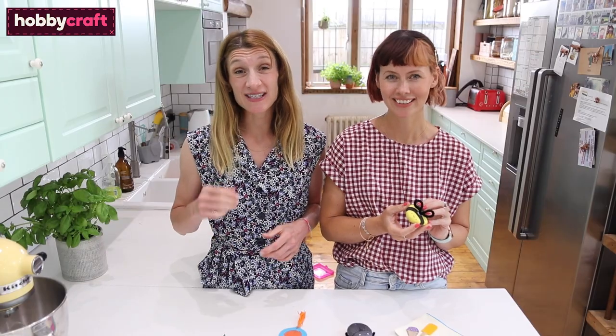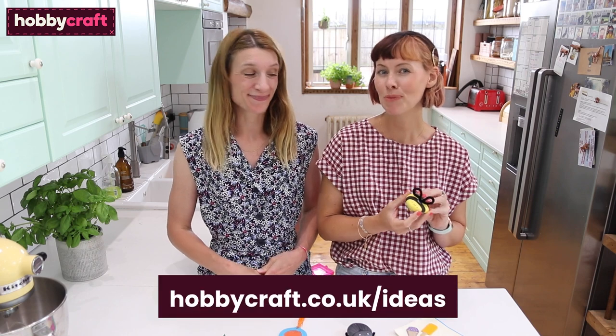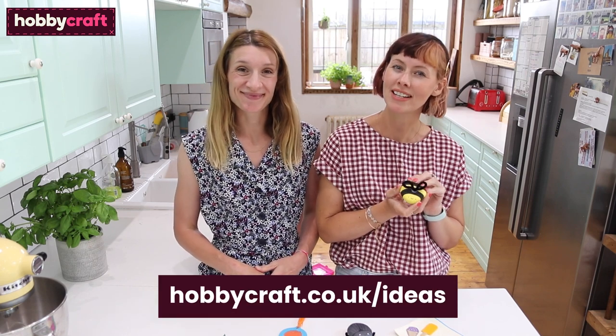So there we go, three summer makes for kids. There are loads more ideas over on the Hobbycraft Ideas Hub so don't forget to check those out too. Thanks for watching!